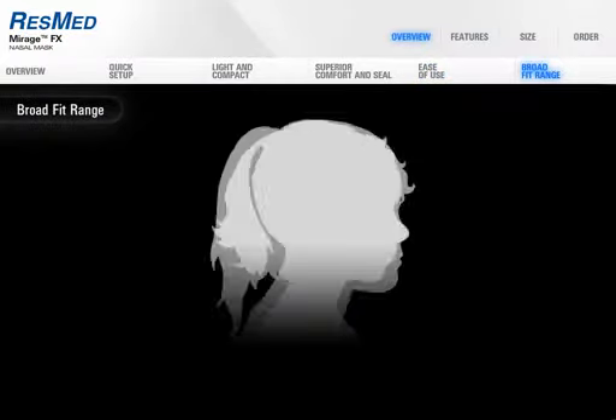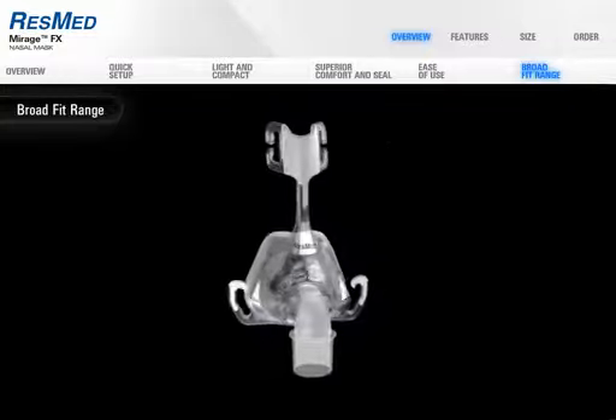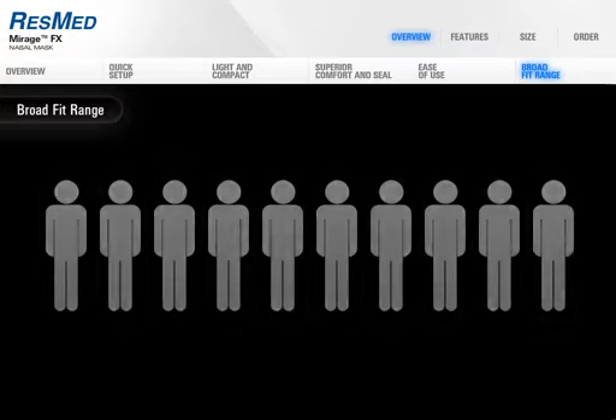Using the thousands of anthropometric facial scans in our extensive database, Mirage FX was designed to cater for a broad range of therapy users. You can fit a remarkable 9 out of 10 people with the one standard size. And to ensure that everyone can achieve maximum fit and comfort, Mirage FX Wide caters for those with wider nasal features.